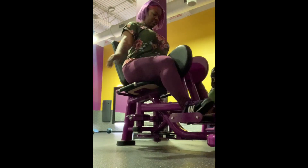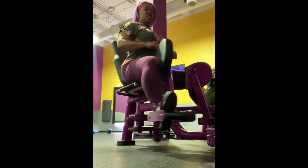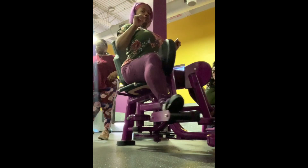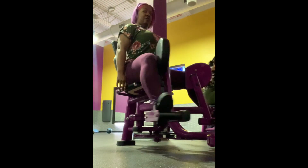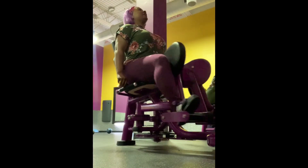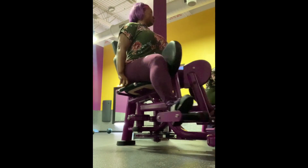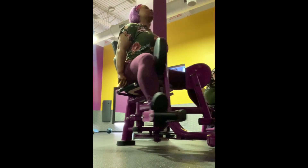These videos continuing on from here are going to be basically my journey to build my body — building the body I want with consistency, a good diet, and these machines. Each week I'll be building on what I did the previous week, so although week two won't be seen with these machines, you'll also know to add week one with week two.